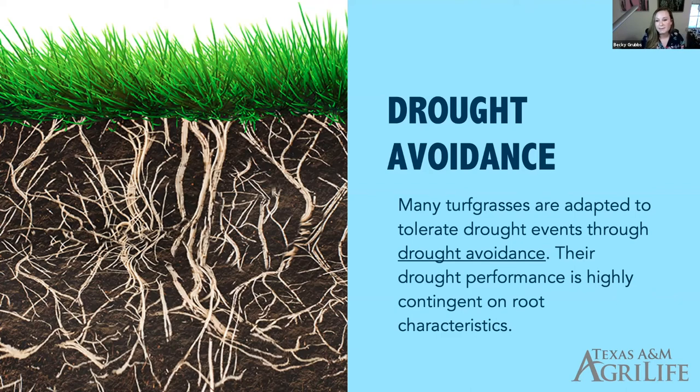Most of the improved turfgrass varieties currently in development — like Tiff-Tough, for example — get their superpower from drought avoidance. Their drought performance is really contingent on the depth and development of their root system. So if we want people to have healthy, successful landscapes and lawns with reduced watering practices, we have to encourage steps to improve root systems through management practices that encourage deep root development and also encourage good infiltration to support that deep watering.